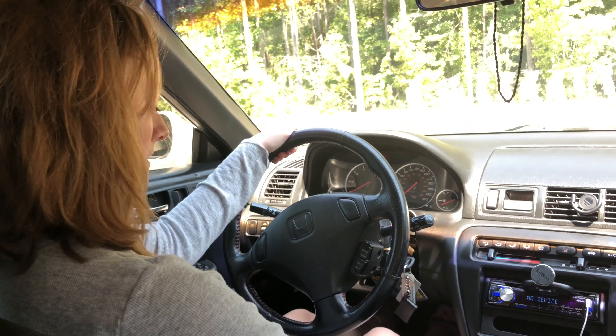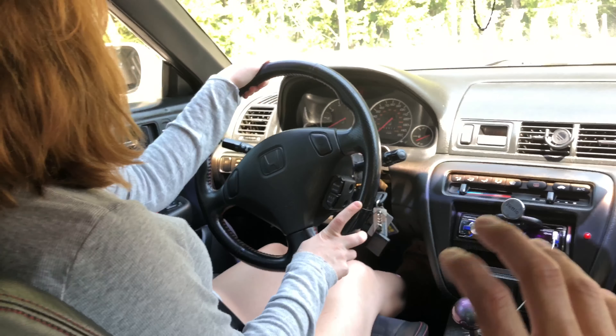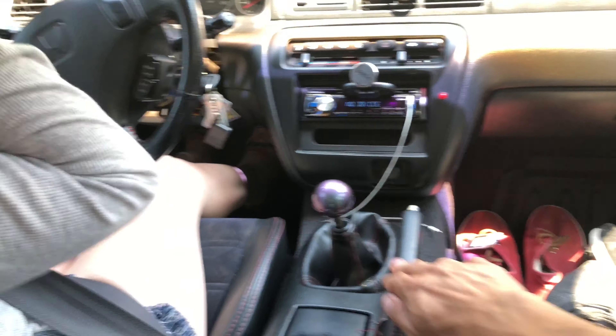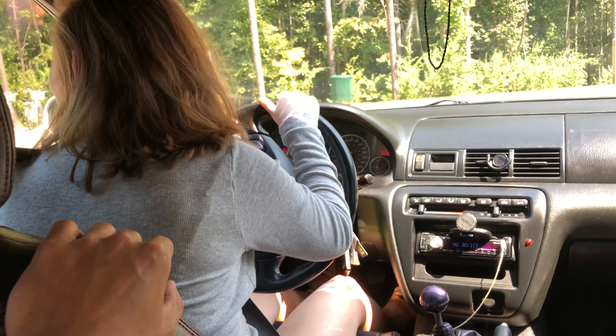Remember, while you're in gear you always want to give it clutch or gas. So if you're not giving it gas, give it clutch. While you're in gear — if you're in neutral you don't have to worry. Oh my god! And then brake, clutch, and neutral. Clutch — give it clutch! I did give it clutch!